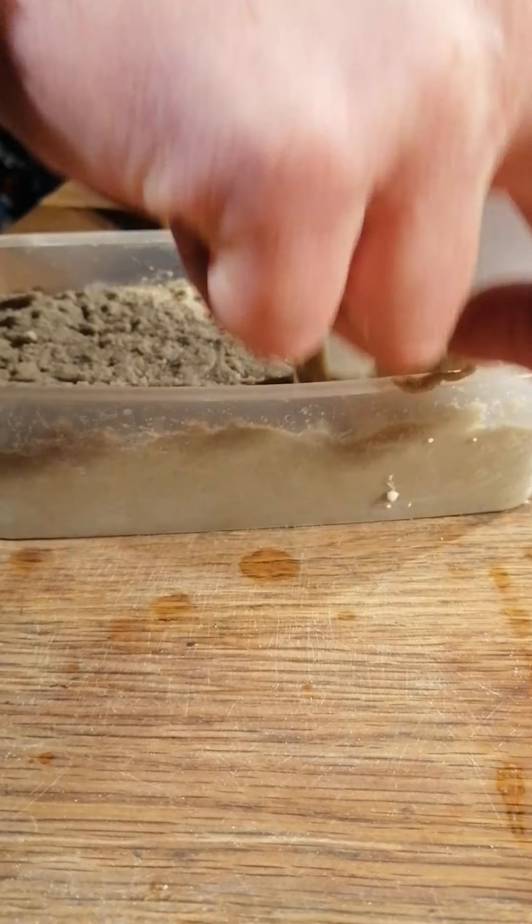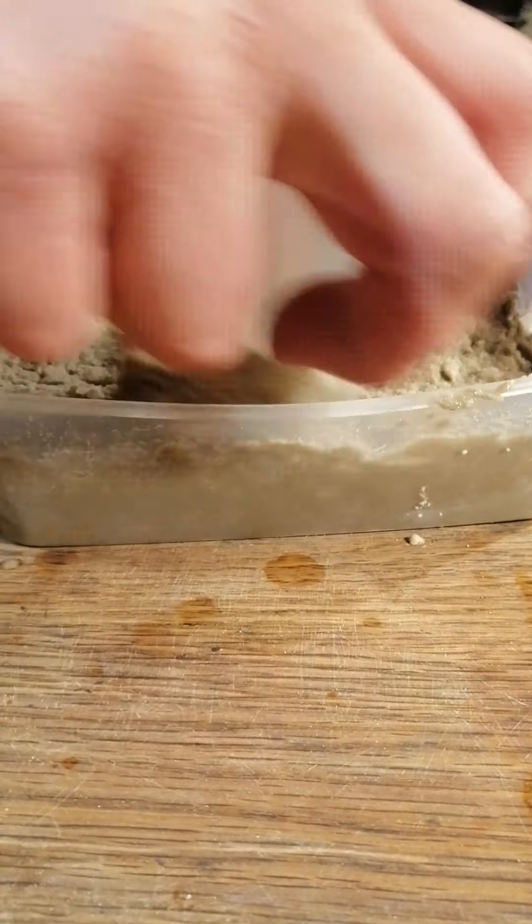I'm going to have another go at defrosting this track. I'm determined to find out a way of defrosting tracks once they're frozen, although, as I've said many times, it's best to avoid them freezing in the first place.